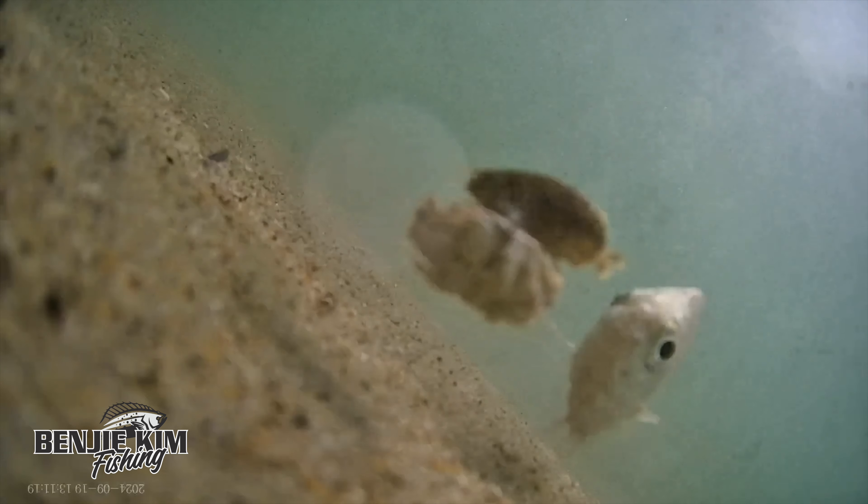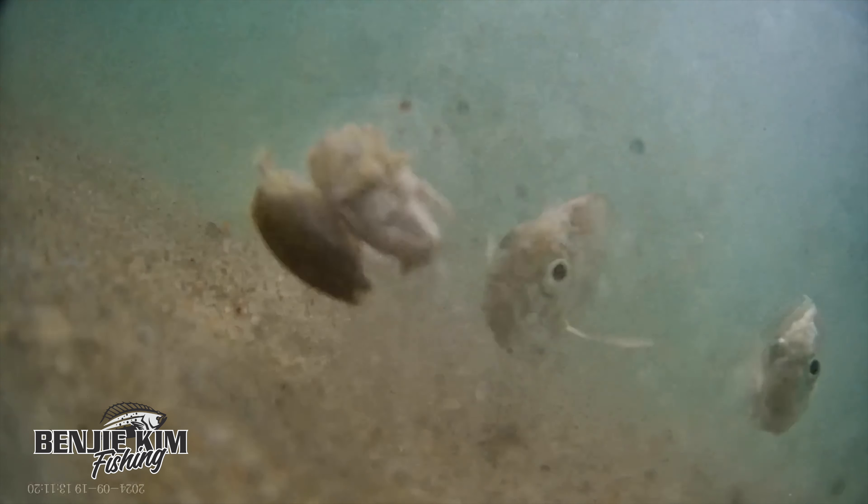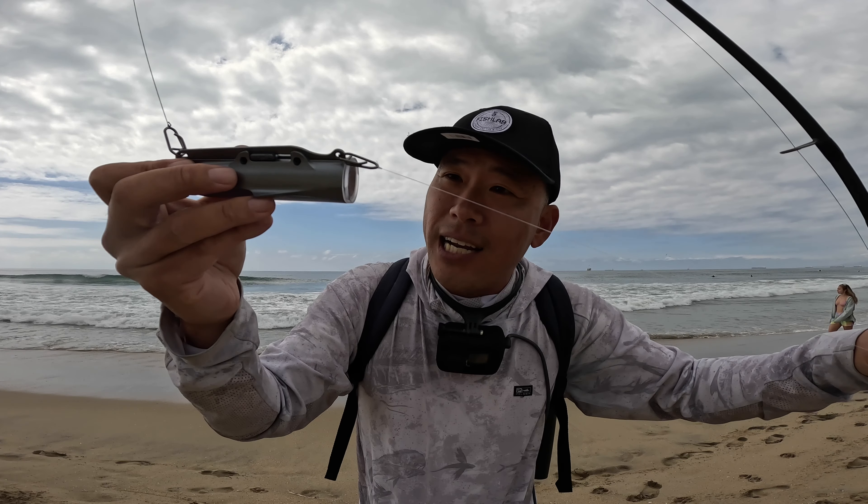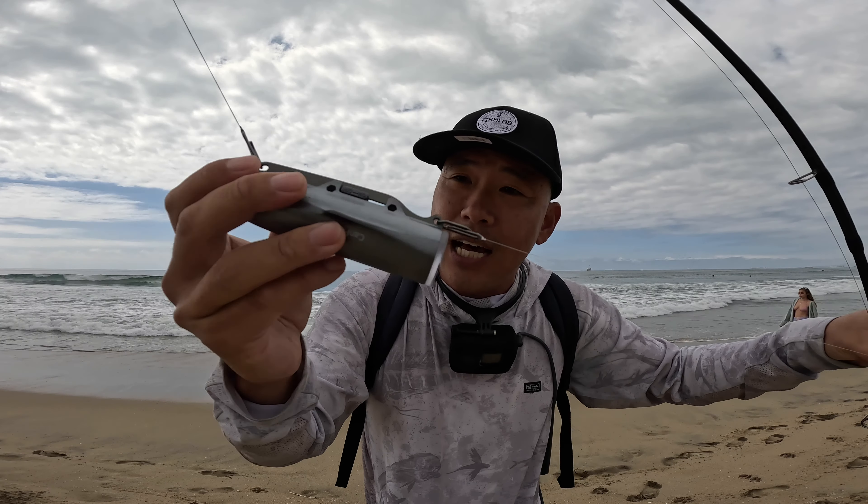Have you ever wondered what's going on under the water while surf fishing? Today, we're going to review the underwater fishing camera CAM-X from CanFish and test it out in the Southern California surf. CanFish sent me their CAM-X underwater camera for review and I'm impressed by both its form and function.